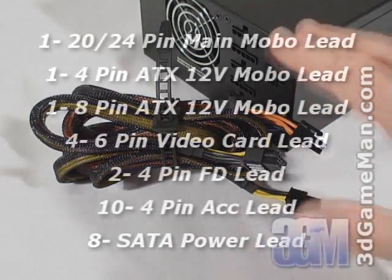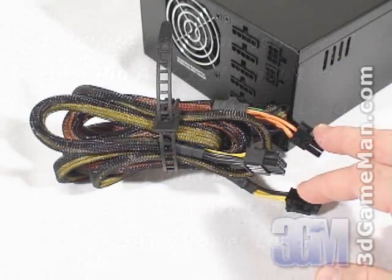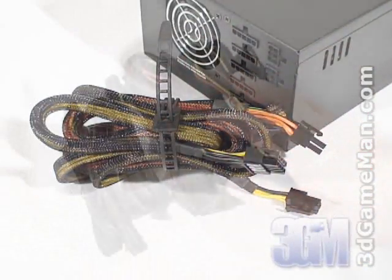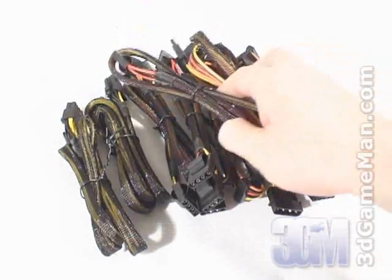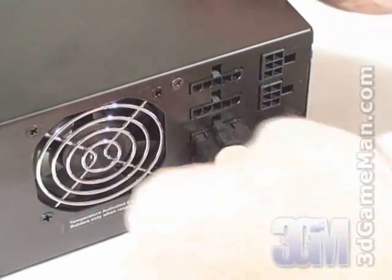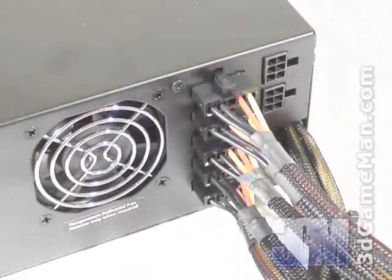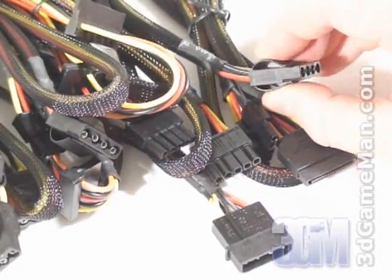This power supply has lots of leads and most are modular, except for the main 20-24 pin, 8 pin, and 4 pin which are sleeved. The modular cables, which are also sleeved, will cut down on the cable mess inside the case and improve airflow. These modular leads are simple to connect and disconnect. Therefore, you only need to attach the leads required for your particular hardware setup. The modular leads have easy grip connectors which make connecting and disconnecting hardware simple.